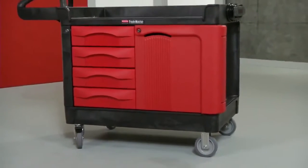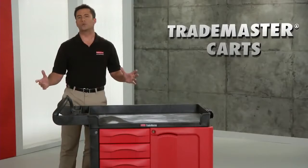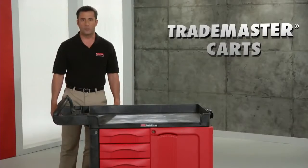Best of all, Trademaster carts are ready for work, arriving 90% assembled. Put a workbench within reach wherever you need it. The Trademaster carts, only from Rubbermaid Commercial.